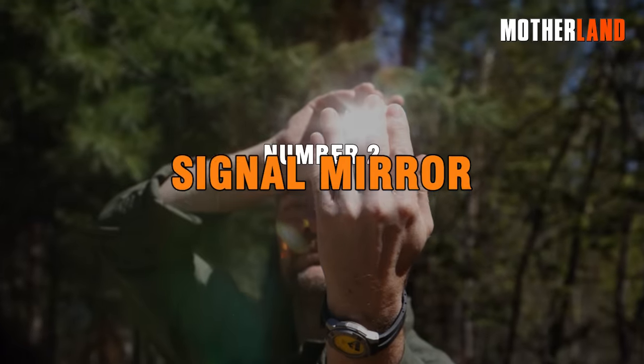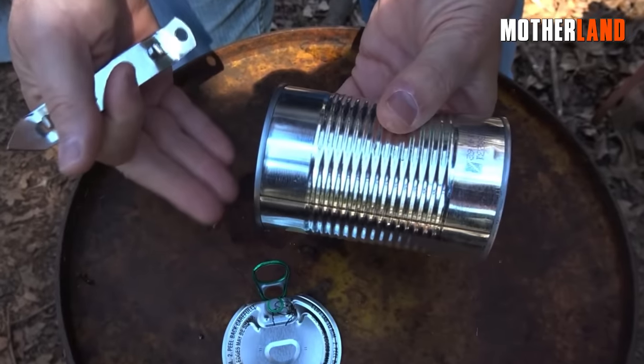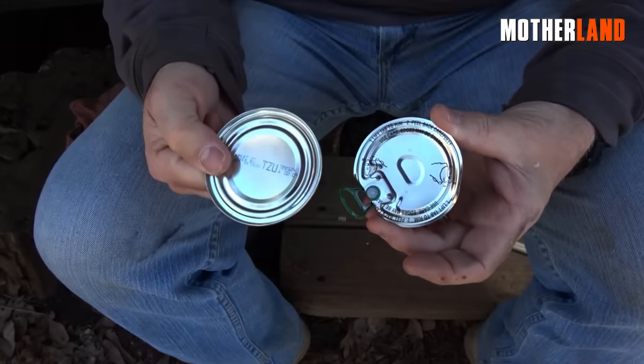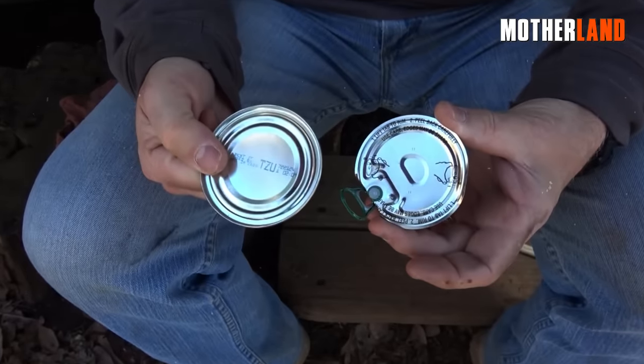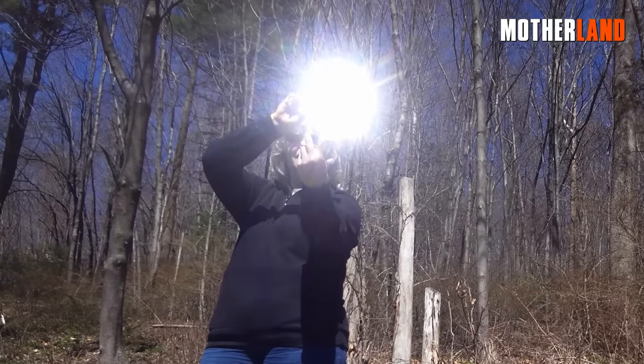Number 2. Signal Mirror. With some ingenuity, you can transform a regular lid into a functional signal mirror. Look for a lid that has a slight sheen on one side and is gold on the other. This will enhance its reflective properties.